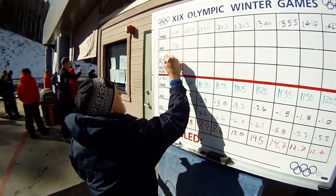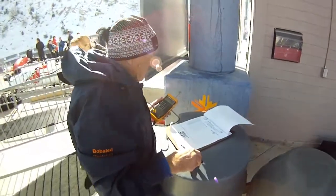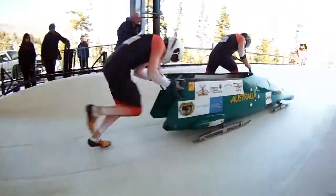For that, teams rely on Utah Olympic Park and Utah Olympic Park relies on Fluke tools. The new Fluke 52 Series 2 — laboratory accuracy wherever you need it.